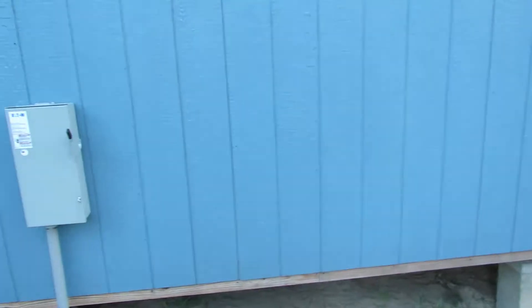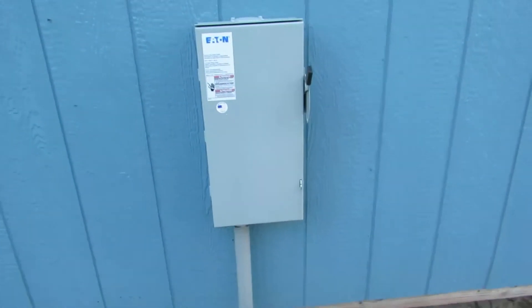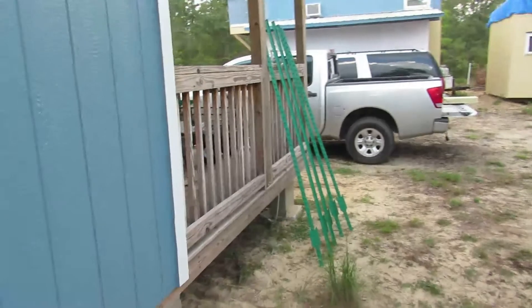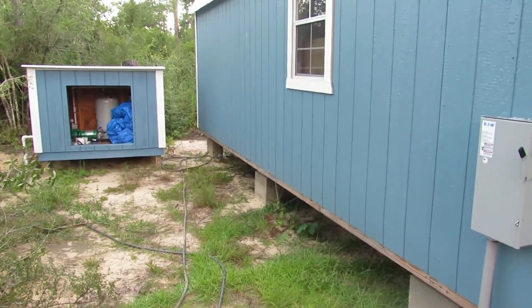Nice electrical inspector. He came and looked at it the first time, did my rough-in, which went real well. Then I got all my stuff and called for my final the next day. He told me — and he apologized — that I have to have a disconnect on here because it's further than 30 feet from my power pole. And I don't know if you've ever bought a hundred-amp disconnect, but them things are expensive as hell. He came out and looked at it and he didn't do the final inside — he had already seen the work I'd done and knew I wasn't being half-assed about it. So real good inspector. Usually those guys are a bunch of assholes, but this guy was really good.